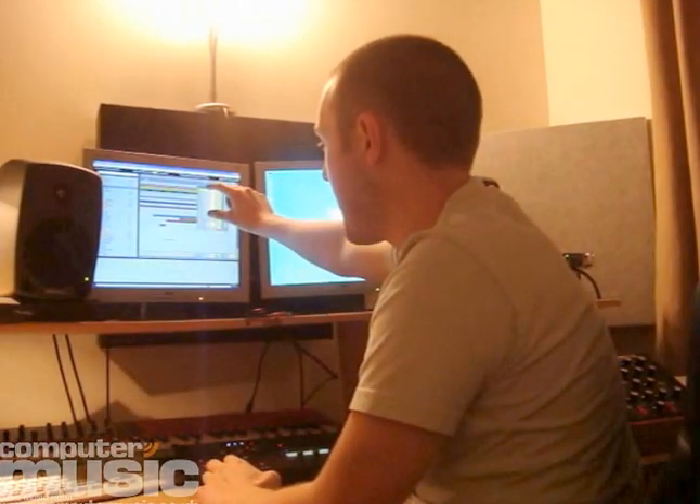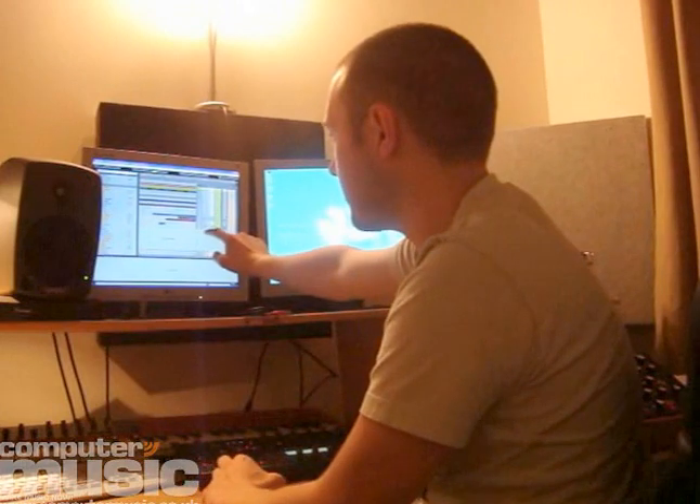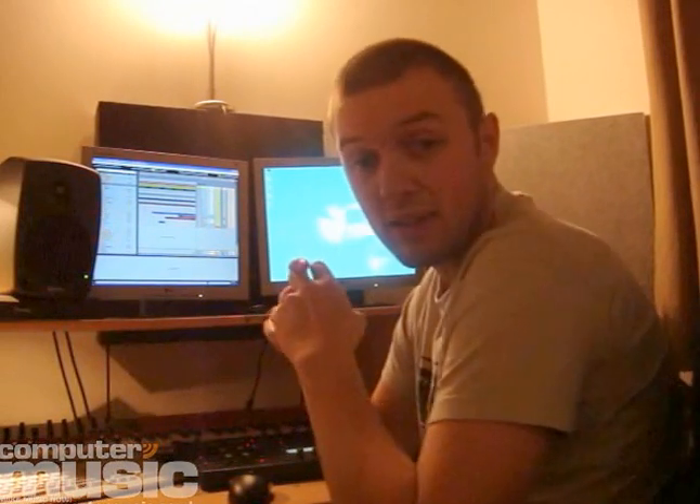I've taken all the drums here and bussed them into one channel — onto a drum channel — and then put it through a compressor. I've compressed the whole drum channel with the threshold quite far down, squashing the drums quite a lot with a fast attack, a fast release, and quite a bit of makeup gain. Just to give a little bit of punch, which pulls all the drums tightly together and gives a really warm, tight drum sound. I recommend that technique.